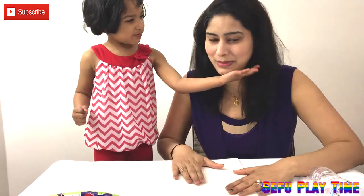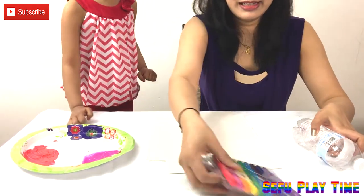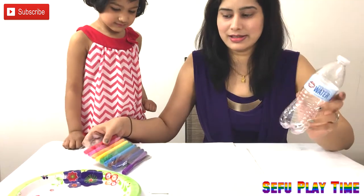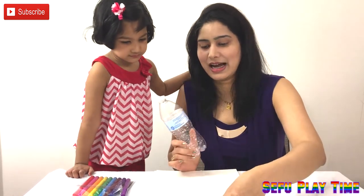So we are using some papers, some colors and some color bottles. You need all these things to do painting. So let's get started!